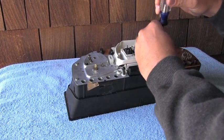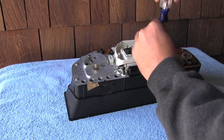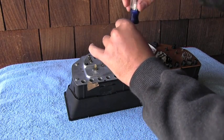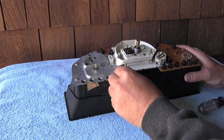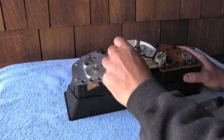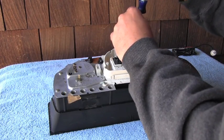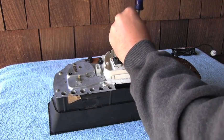To take it apart, I will start with removing this outside temperature gauge, which is held by these two bolts. Next I will move this bulb out of the way.